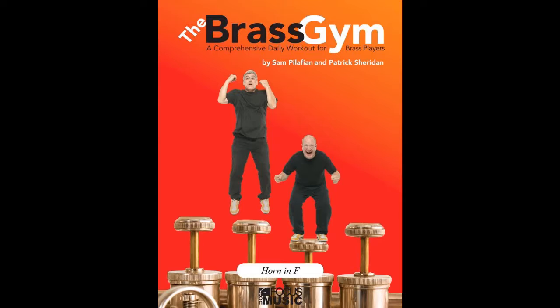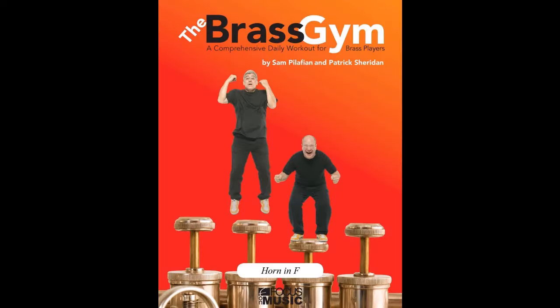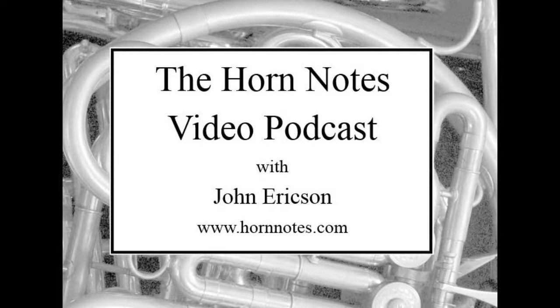I do recommend this book to my students and to anybody out there listening. I think it's held up really well over time. You should also enjoy the pictures of Sam and Pat looking crazy and doing stuff within the book — but aside from that, it is a great publication. Sam and Pat are no longer at ASU, so I don't teach with them here and I rarely see them, but I do enjoy the publication and using it with students. I would say it's definitely worth checking out. With that, we'll close this episode of the Horn Notes video podcast. We've got some guests coming up in the next few weeks, so do be watching for new episodes to come out soon on a variety of topics.